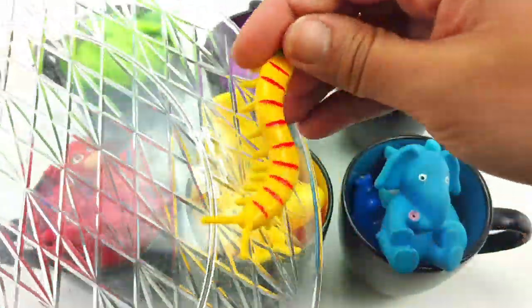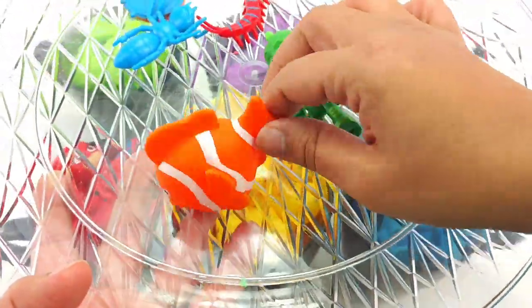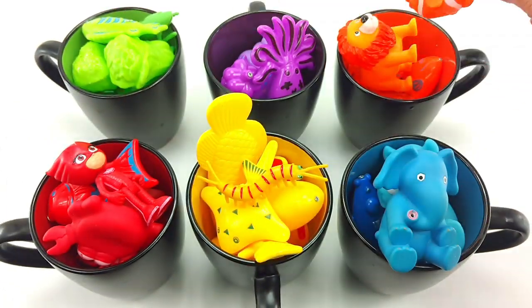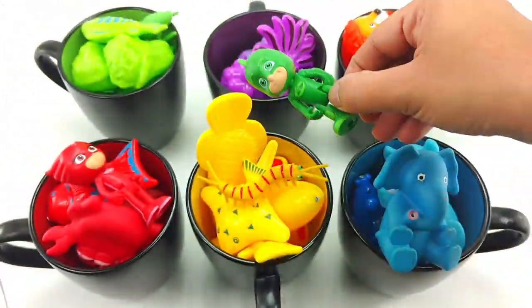Next we have a yellow centipede, a red centipede. Orange clownfish. Goes in orange. Green gecko. Goes in green.